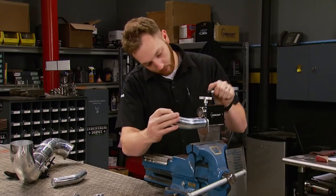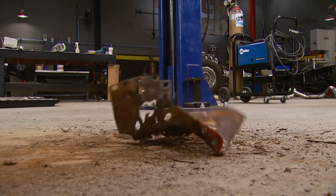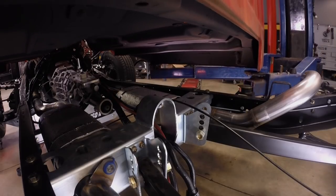Today, custom DIY radiator hoses are within your reach. Plus, cutting away the nasty on our C10 before the cab is married to the frame one last time. That's all right now on Truck Tech.